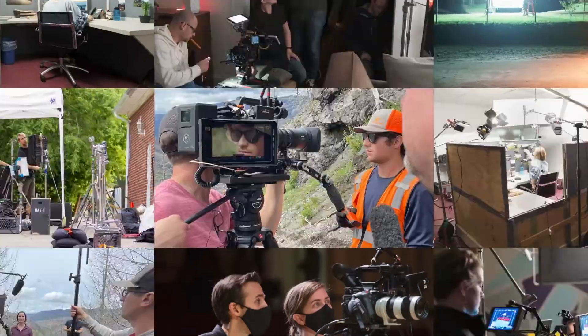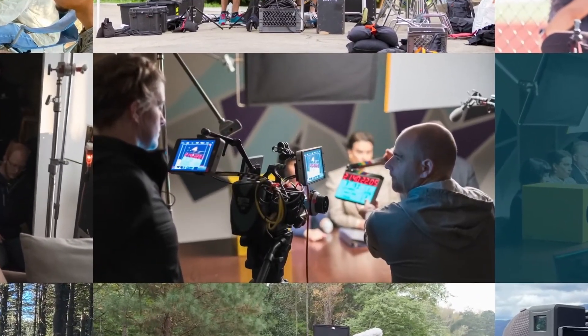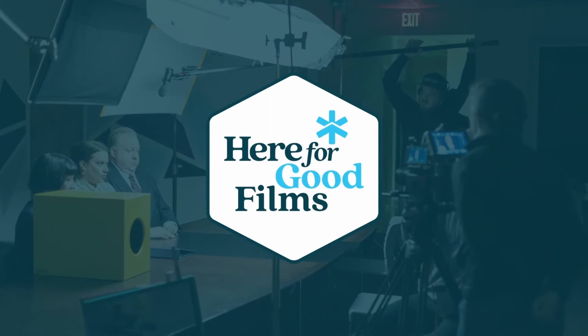Today, I'm sharing our secret weapon for shooting more video content faster — our tried and true prep sheet. I'm Katie Hawkins, founder of Here for Good Films, a video production company who has created content for brands like The Home Depot, Chick-fil-A, and Boys and Girls Clubs of America. But today, I'm here to share our secret for capturing all the content you need the fastest and most efficient way possible. Because as entrepreneurs, we know that time is money, so let's get started.